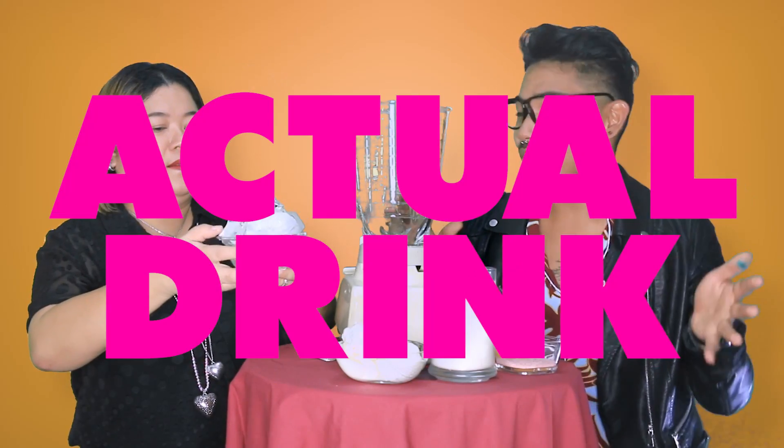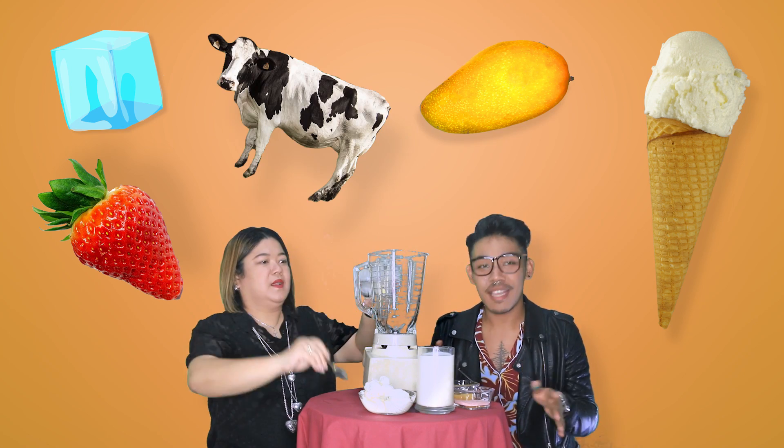What is the red one? Elmo. Now we're going to make the actual drink itself. Ice, vanilla ice cream, strawberry juice powder, mango syrup, milk, and some red food coloring.